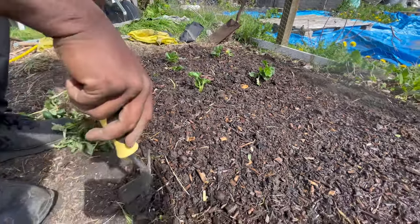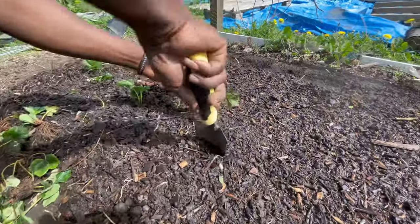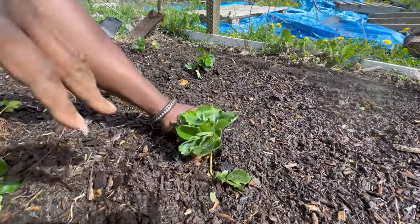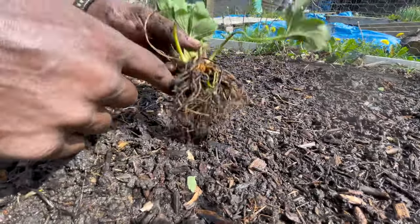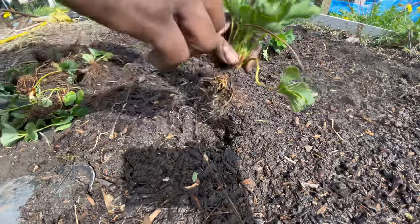The key thing with strawberries when you're planting them: you want to put them in but you don't want the crown to be underground. This is the crown here. All of the roots can go underground, but you want to make sure that the crown stays above the ground.